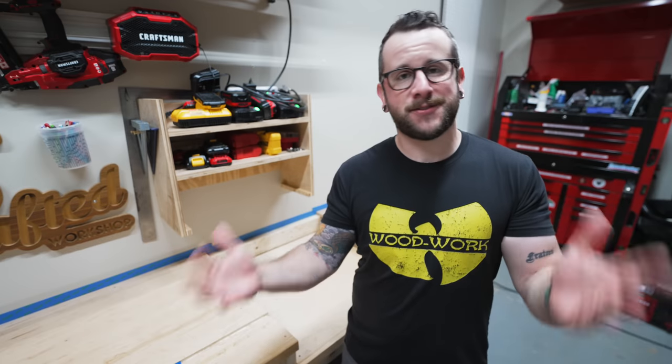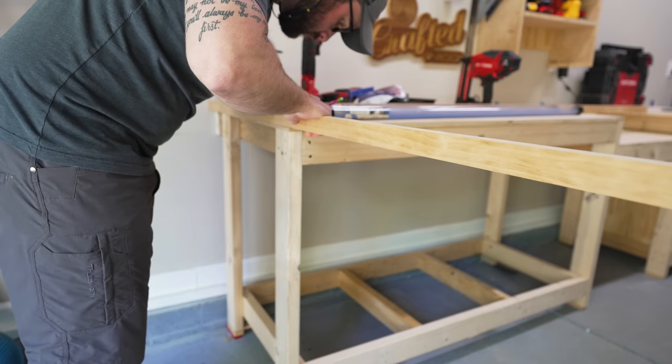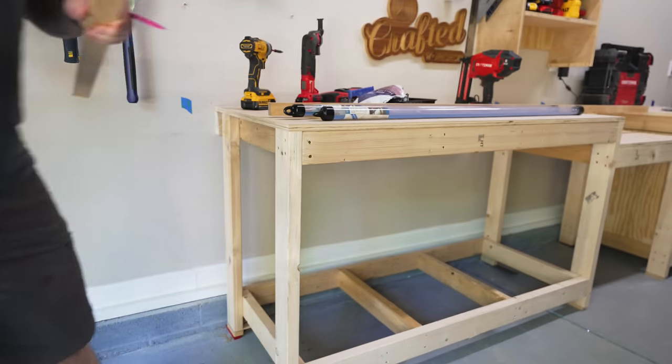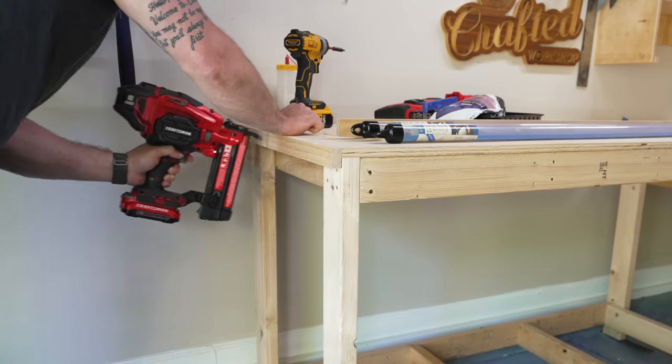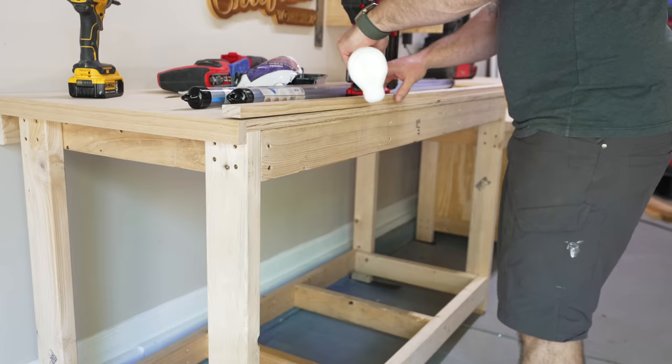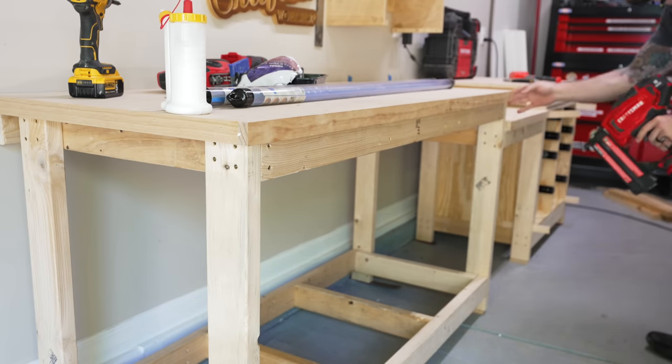If I wanted to keep things super simple, I could have stopped right there, but I decided to make things a little bit fancier. Next I went ahead and added some trim around the edges of the plywood. This will both help to make things look nicer, and the trim will also help keep the plywood edges from getting beat up over time. This trim was just a pine 1x4 ripped in half, and I attached it with brad nails and glue.